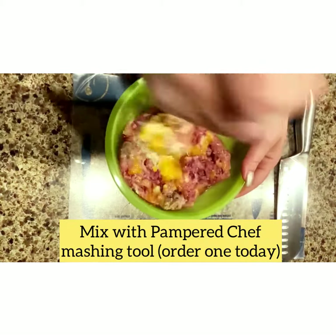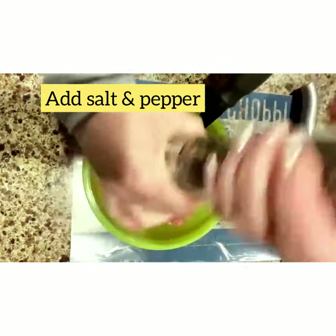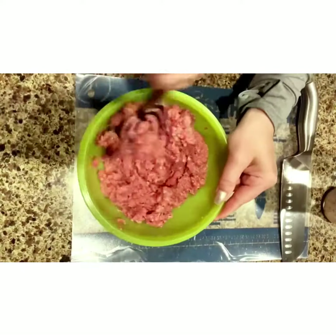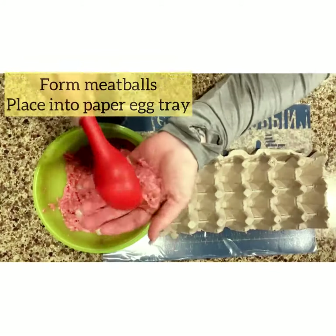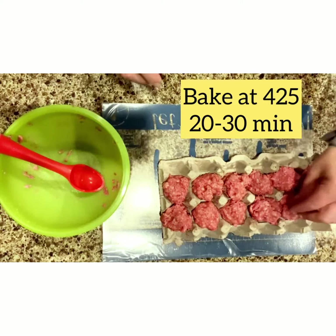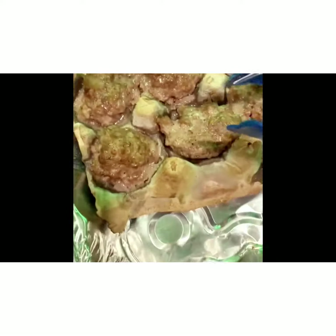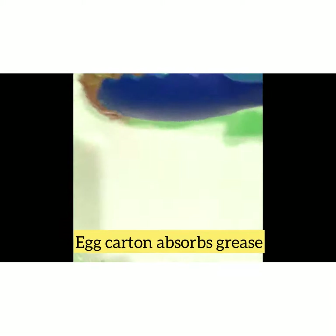This is the best mixing-mashing tool on the market — order yours today. Form your meatballs and place them in the egg carton. A paper egg tray is amazing — yes, it is fine to use this to make meatballs. Our temperature will be 425 for 30 minutes. Once the internal temp reaches between 135 and 145, your meatballs are done, and as you can see the carton absorbs all that grease.